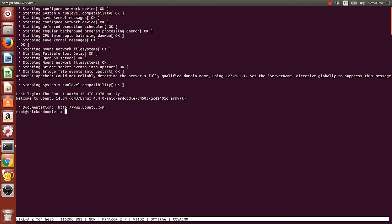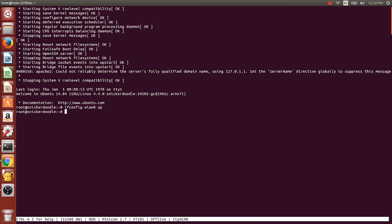Now that we're rebooted, the next thing we want to do is bring up the wireless LAN. We use: ifconfig wlan0 up. It doesn't seem like it does anything, but if it didn't work it would return an error.